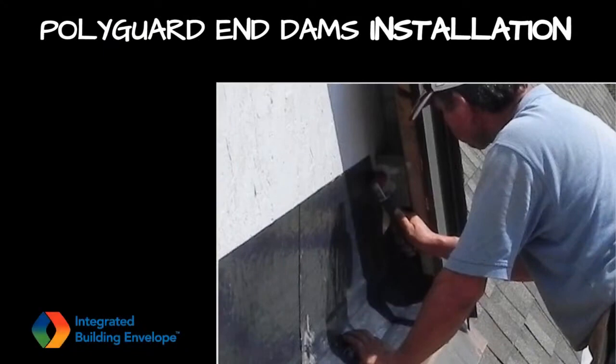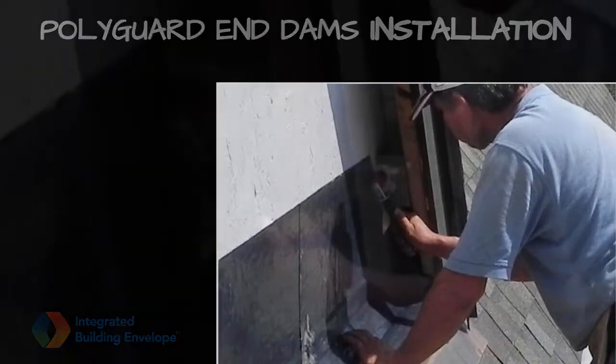A 40-mil end dam was formed with a 2-inch tall end leg and installed at the end of the flashing to manage lateral water movement.